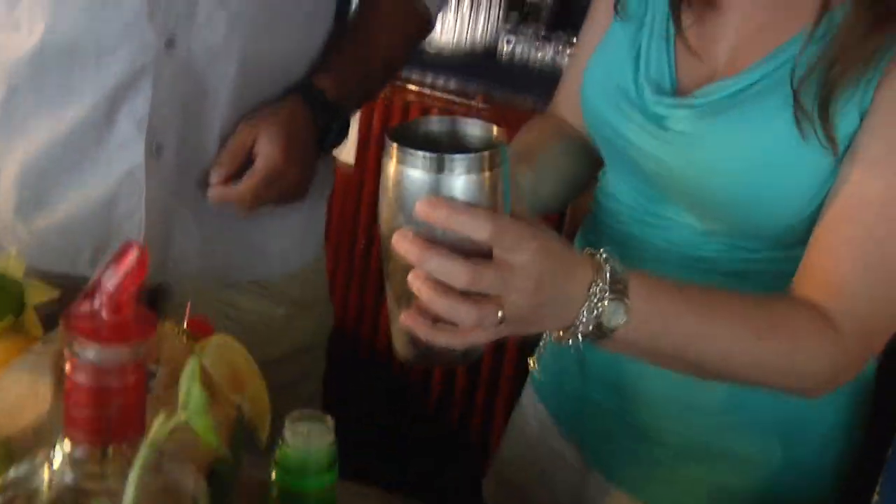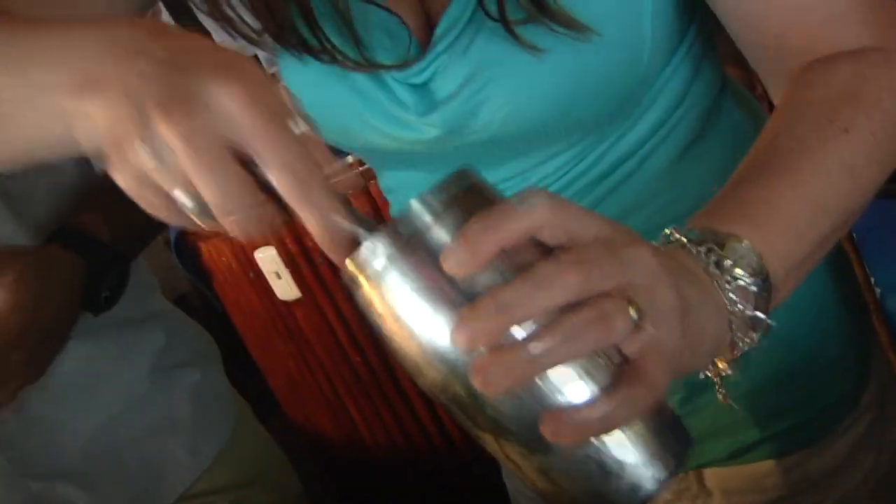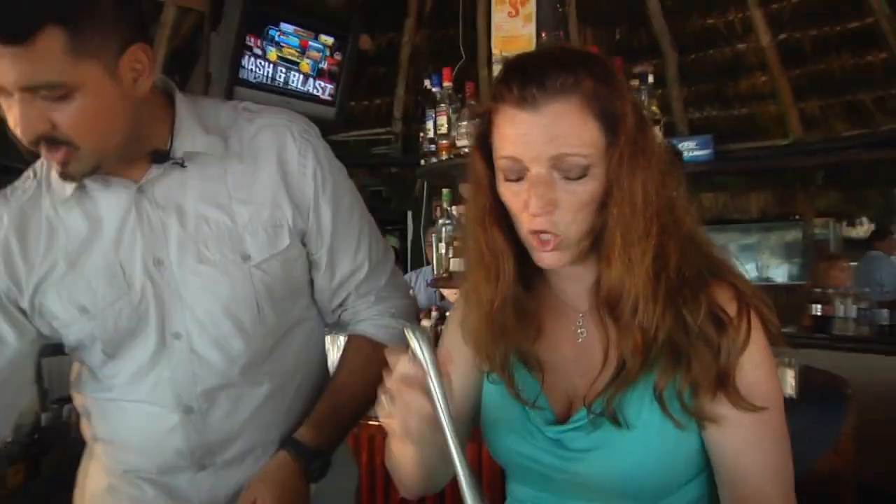Throw it right into the shaker. What we have here is a muddler, so muddle away — just give it a few twists so you can release all the essential oils and bring out all those flavors. Oh, you smell that? Delicious, it smells wonderful!